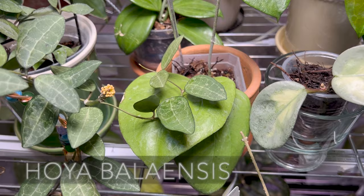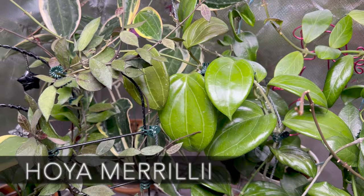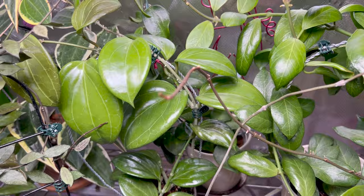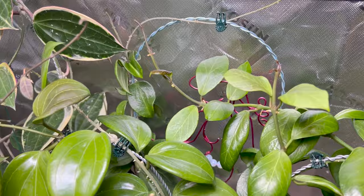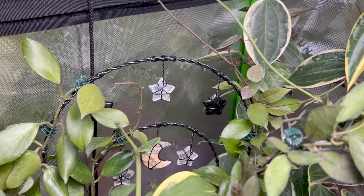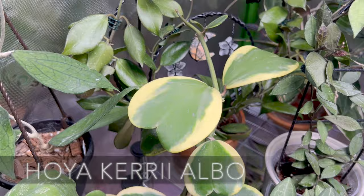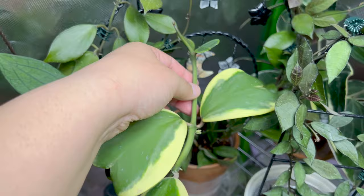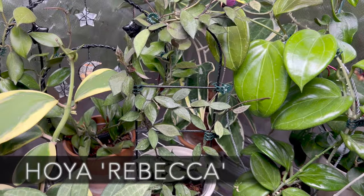Next to that is my Hoya Balaensis with her newest leaf. Behind that is my Hoya Marillii, doing amazing in here. Behind Marillii is my Hoya Geneva, which goes all the way down but is kind of hard to see. Next to Geneva is my huge Hoya Latifolia Album Marginata. Next to that is my trellis Hoya Sunrise. In front of that is my Hoya Carii, which is doing so good — she's got a new leaf coming in and two other new leaves. Next to that is my Hoya Rebecca.